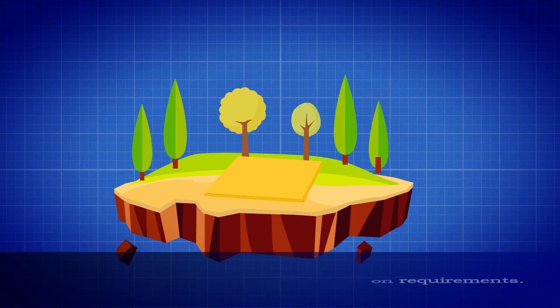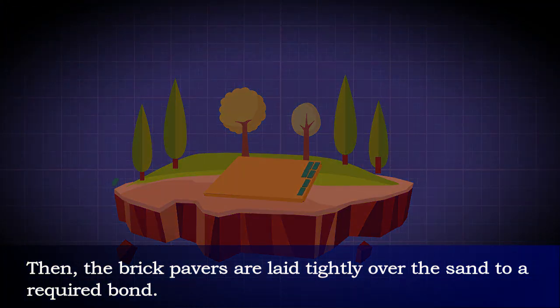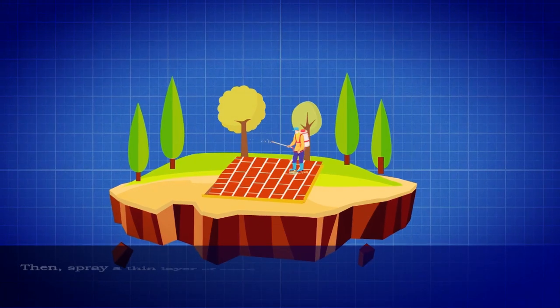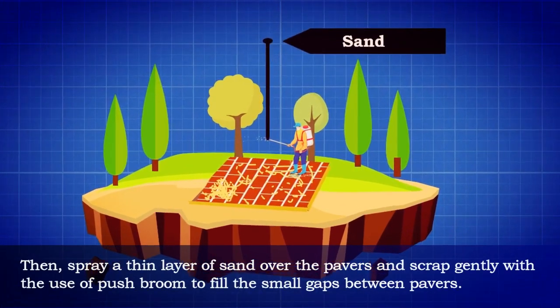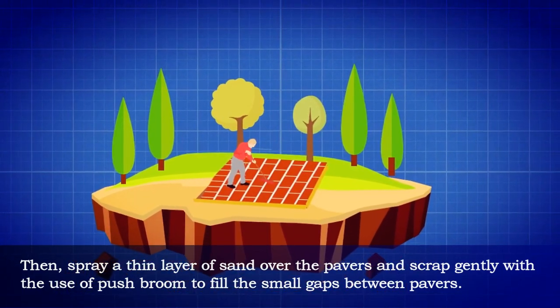Next, provide a layer of sand based on requirements. Then the brick pavers are laid tightly over the sand to a required bond. Then spray a thin layer of sand over the pavers and scrape gently with a push broom to fill the small gaps between pavers.